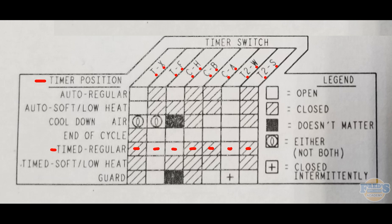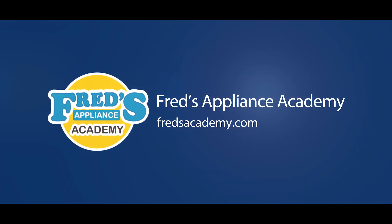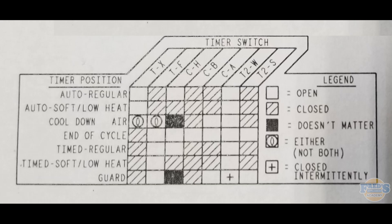In this video we're going to cover understanding the Esterline chart, also referred to as the timer sequencing chart. I'm going to explain how to read the chart, when you as a technician would actually use it, and also explain when you would be done testing.